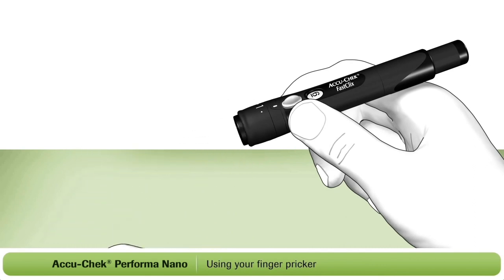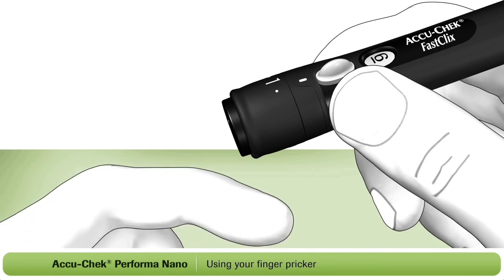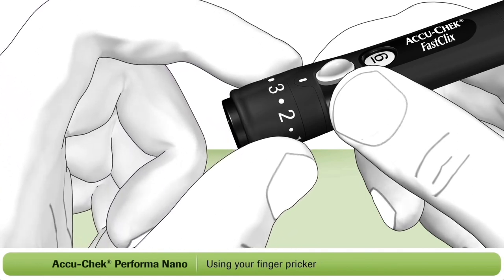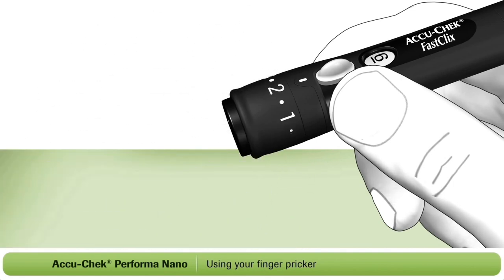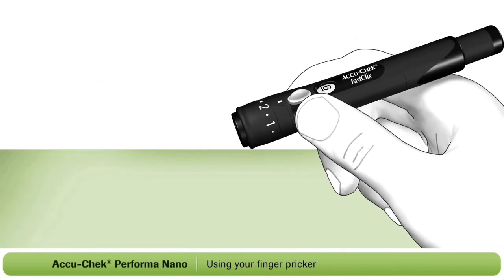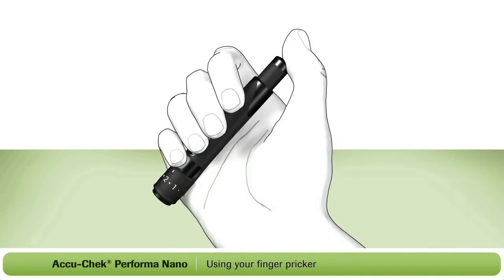The next step is to set the penetration depth to match your individual skin type. By turning the dial on the cap, you can select the depth of the lancet. We recommend that you start with a low depth setting, such as two. You may need to adjust the depth setting a couple of times until you find the right level for your skin type. The AccuCheck FastClicks finger pricker works with a one-click action — simply press the plunger all the way down. This will prick your finger.